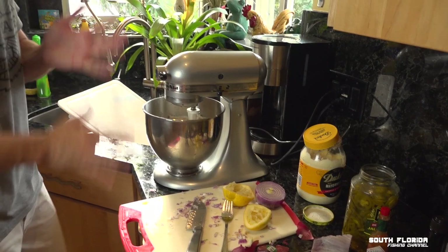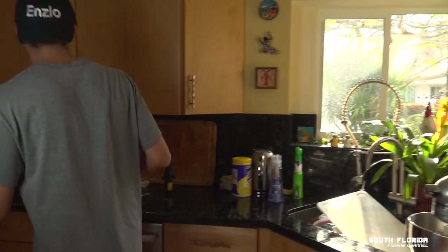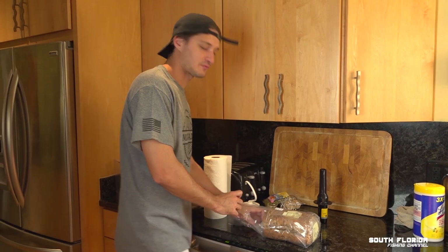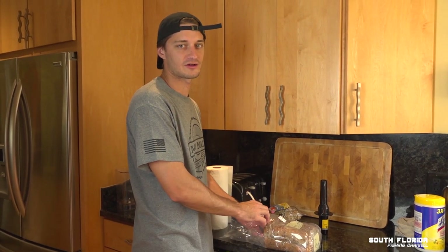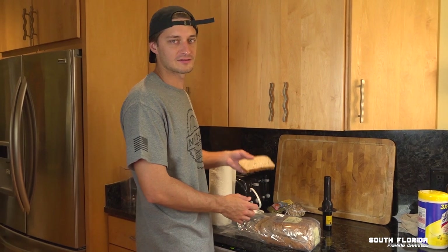And now we just cream it up, then we're going to give it a try and see how this turns out. Let's find a cracker — actually, we should eat it on bread since it is pate. Pate is too fancy to eat on crackers. That's the difference between pate and fish dip.